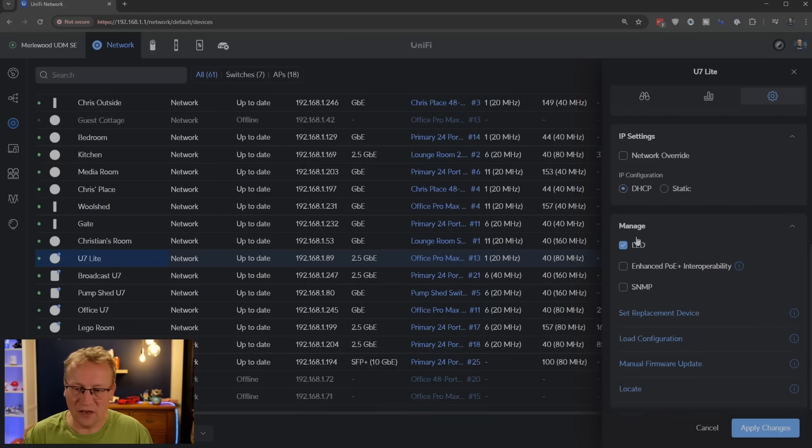We can also manage the LED here and adjust IP settings. I'm not going to change anything except the name — it's a very simple access point and there's not a lot to it. That's the whole idea: sub-$100 Wi-Fi 7. The next step is to go to the cottage and do some speed tests on the new Wi-Fi 7, running on 2.4 and 5 gigahertz.